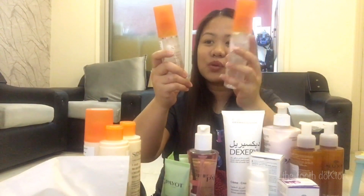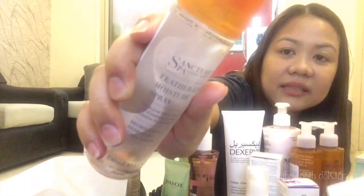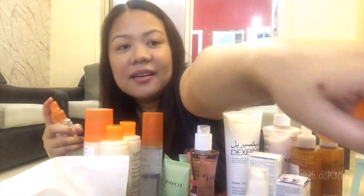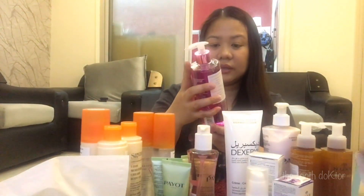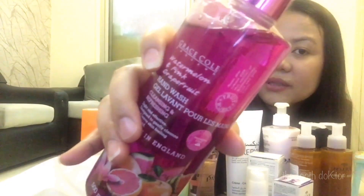It also comes with Sanctuary Spa Feather Light Moisture Spray — this is like an oil. Look at that — it smells so good and feels amazing on the skin. I have two of this. And we also have the Grayskull Watermelon and Pink Grapefruit Hand Wash — I like this one as well. I love hand washes.